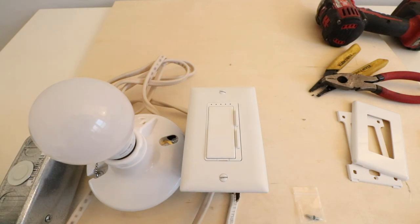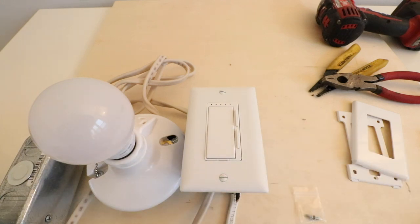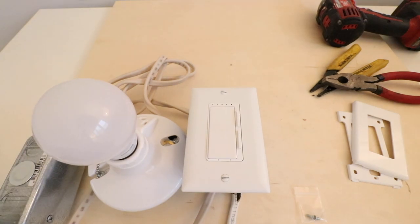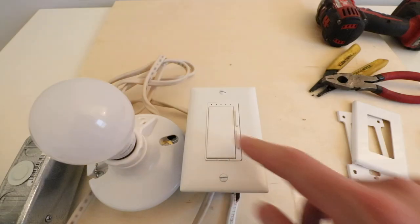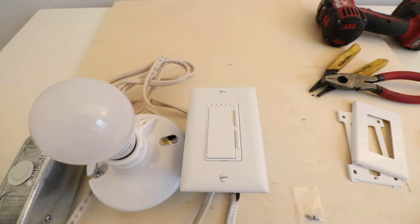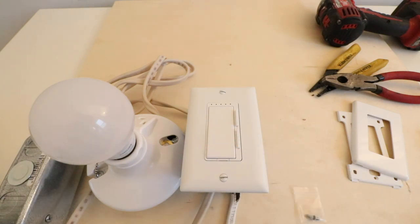Now we've got the cover plate secured and we're ready to check that it is properly wired and working. All we're going to do is go back to the circuit breaker and flip the power back on. We restored the power at the circuit breaker and you can see that this is working properly. Now we're ready to get this connected to our cell phone so that we can remotely control it.